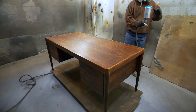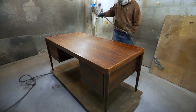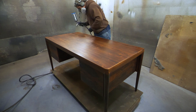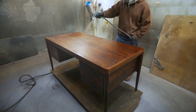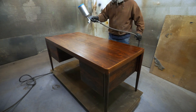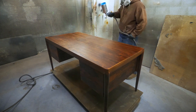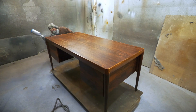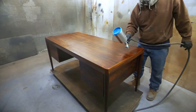First coats of sealer on the top of this rosewood desk. I prefer using all Mohawk Finisher's Choice products for all of my refinishings in the shop. I'll usually spray around six to seven coats of sealer around the entire piece.